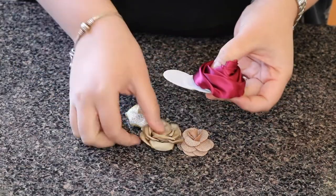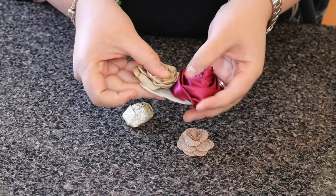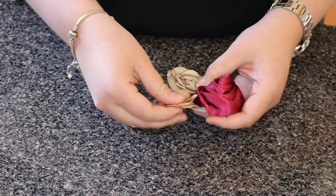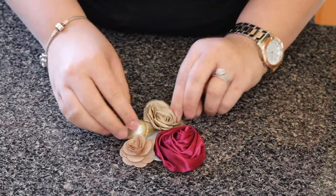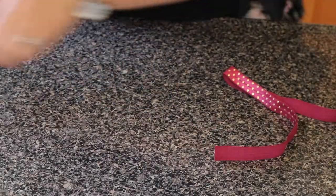Before gluing the flowers, I recommend you do a rough sketch or just place the flowers how you'd like them to look. Do this first because you want to see how all the flowers are going to look together. You don't have to use as many flowers as I do — I just like making my headbands really big.